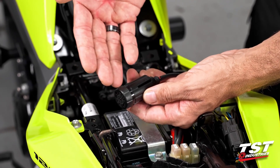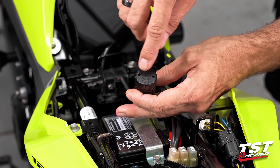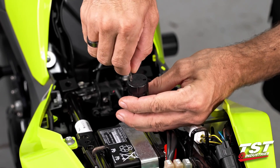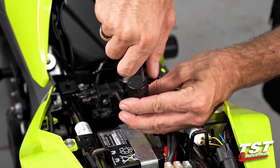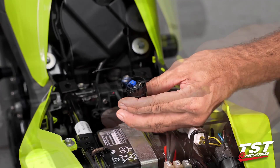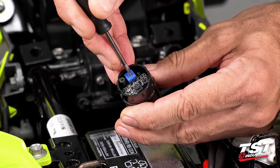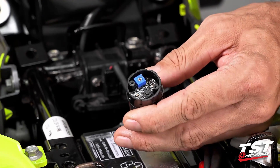For mode selection and rate adjustment, we'll need to get inside this capsule to access the electronics. These two Phillips head screws need to be removed — I like to unscrew them until they disengage from the threads and leave them in the cap so they don't get lost; they are self-captive. This button is the mode selector and this potentiometer is your rate adjuster — clockwise is faster, counter-clockwise is slower.